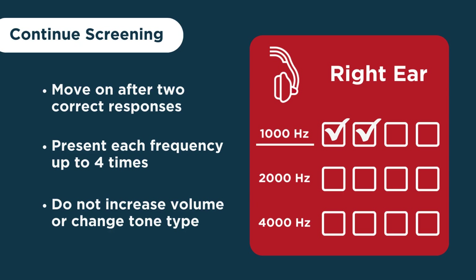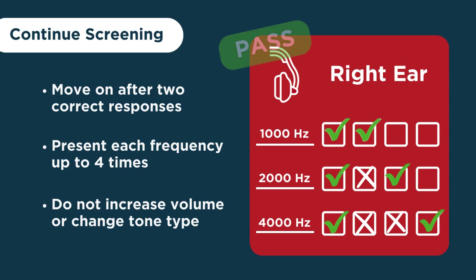Go through all three tones — 1,000, 2,000, and 4,000 Hertz — presenting each tone and watching for the child's response or non-response. Document the screening results at each pitch for the right ear. The child needs to provide the expected response two times out of four possible tone presentations in order to pass on that pitch on that ear.